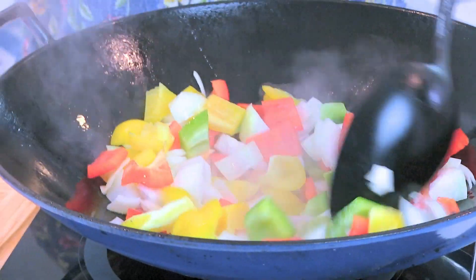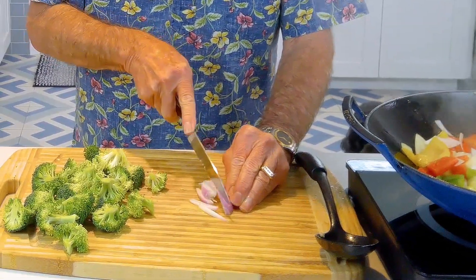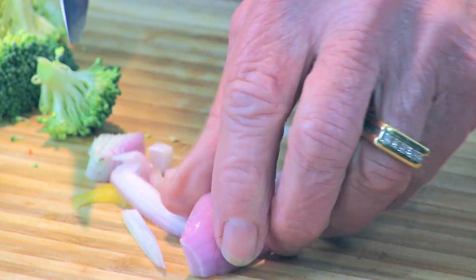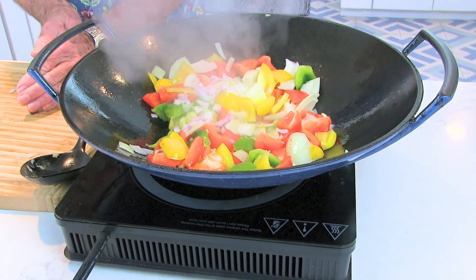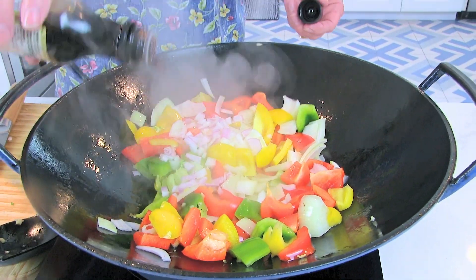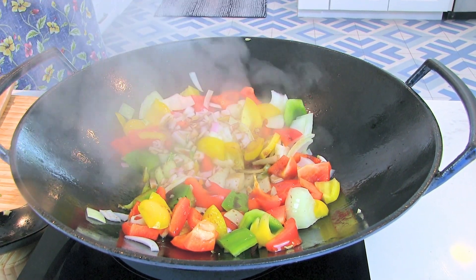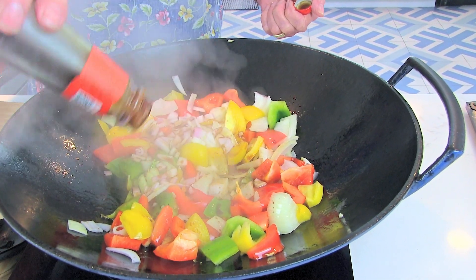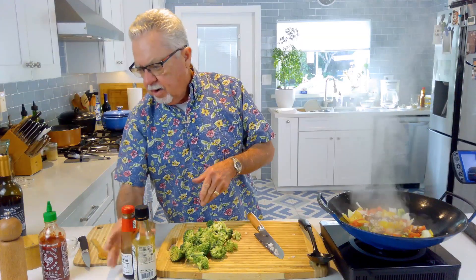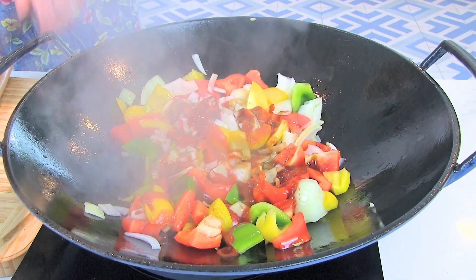Let's just move these around. Put that in there — had a half a shallot left over from something. Now I'm not going to measure; I'm going to do about a couple tablespoons of dark soy sauce, and the same with a couple tablespoons of oyster sauce. And I like it spicy, so I'm going to add a little sriracha and then give this a toss.